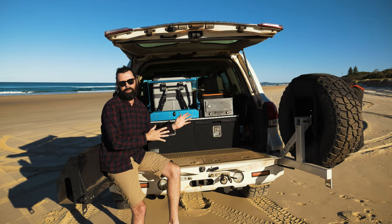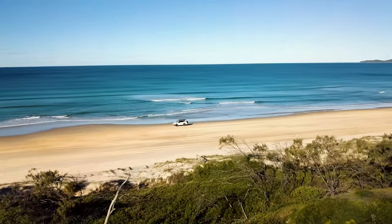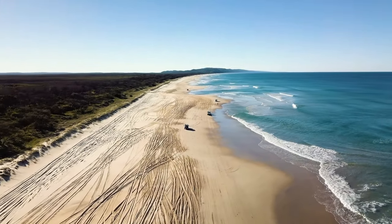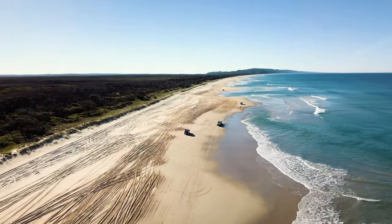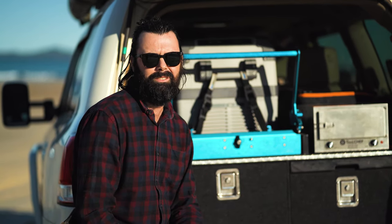I've set up the back of my 200 Series specifically for two reasons. The first is for overnight or one-to-three day camping trips for me and one other person. The second is to support me on longer trips — to take spare parts and tools away with me for when I need help.